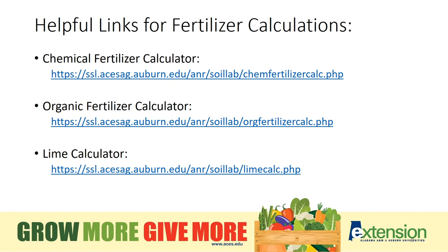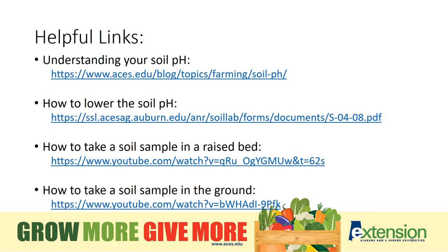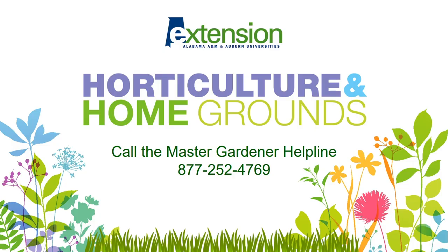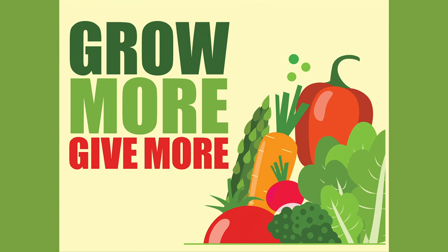Here's a link to the fertilizer calculators. These are easy to find if you visit our website at aces.edu and type fertilizer calculator in the search box. Topics such as soil pH, how to lower the soil pH, how to take a soil sample in a raised bed, and how to take a soil sample in the ground can all be found by typing them in the search box on our website. The Sow app and the Farming Basics app are great resources for the home or commercial gardener, both loaded with helpful information. The Master Gardener Helpline is an excellent resource for gardening information and I encourage you to call when you have gardening questions. Thank you.